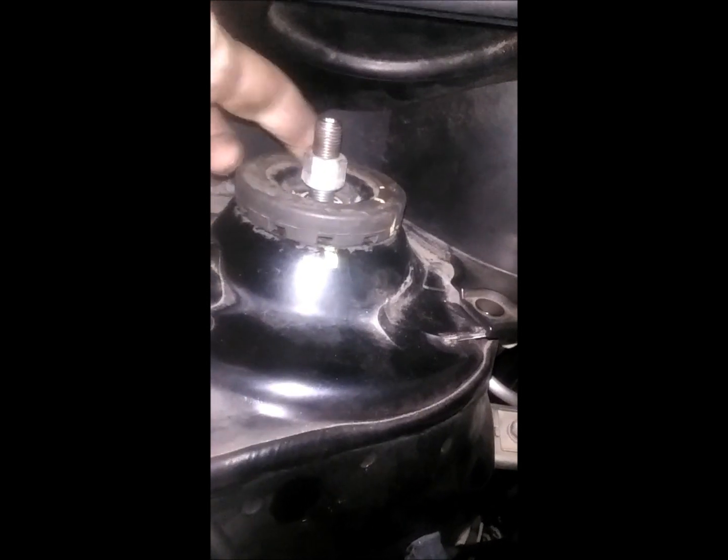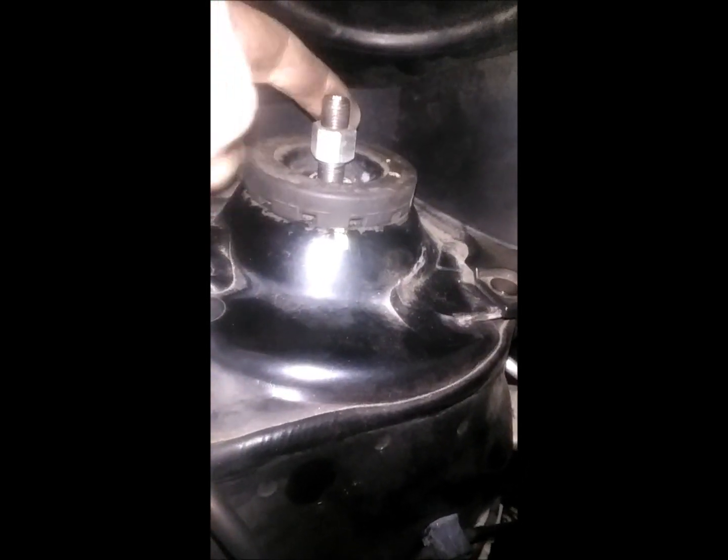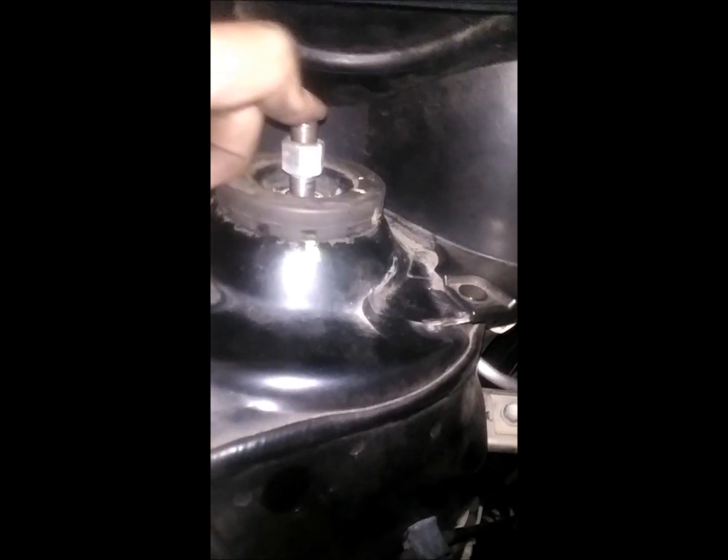With my strut still supported, I've just taken the nut out. I'm scribing the outline on the steering knuckle so I will line my strut back with its mark. The nut is out — the washer and the upper piece are in my hand.